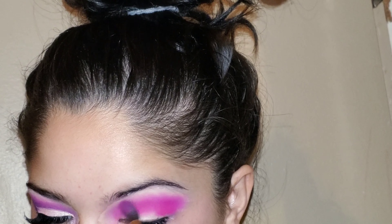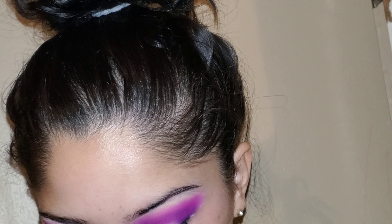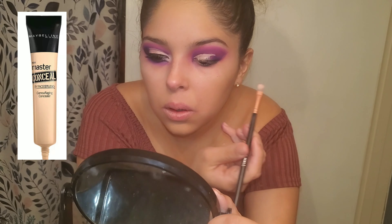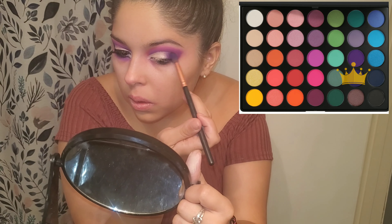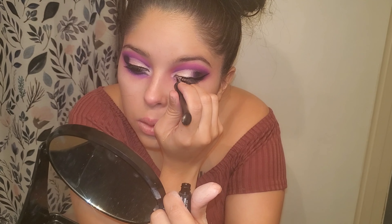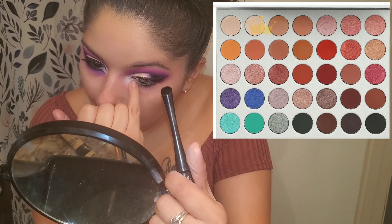I'm going to do this purple shade and blend that in right underneath those pinks. I had to cut some footage, so I'm going back in with that concealer and carving out my cut. Then I go in with white, and I blend in this purple color at the end. I have the H2O proof Wet n Wild eyeliner and I put that on, then go in with the NYX Jumbo Eye Pencil in Milk in the inner corners. I then go in with my Jaclyn Hill palette with a shimmer color in the corners of my eye.